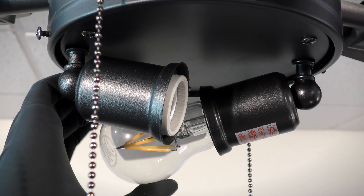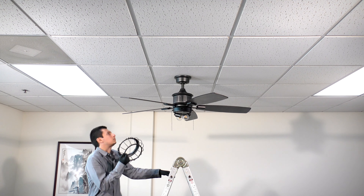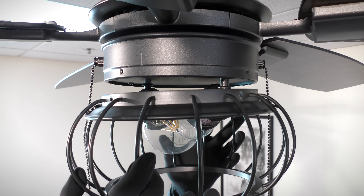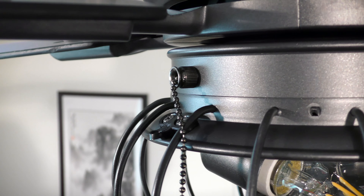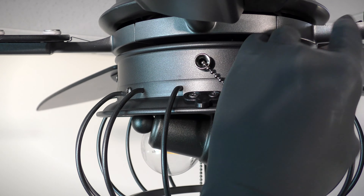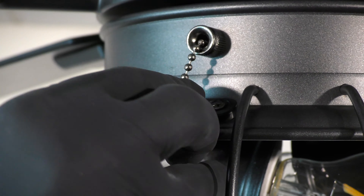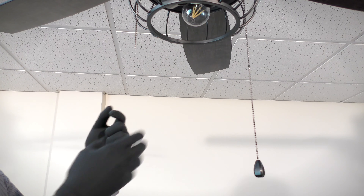Install the two included LED bulbs. Bring the decorative cage up to the fan and align the holes with the holes on the switch housing, being sure that the chain guides are aligned with the chains. Insert and tighten the four removed screws. Slide the chains into the guide slots on the frame. Finally, clip on the pull chains and fobs.